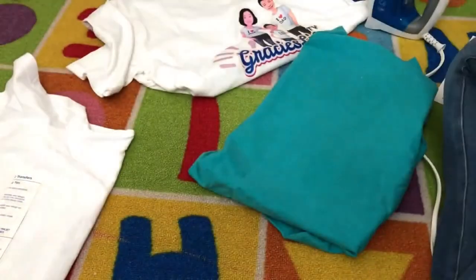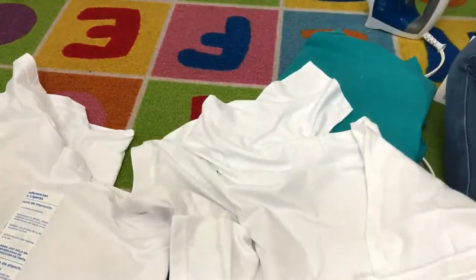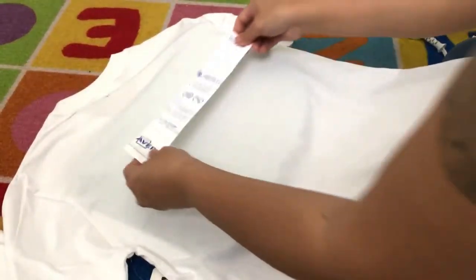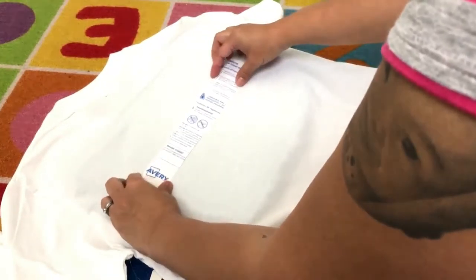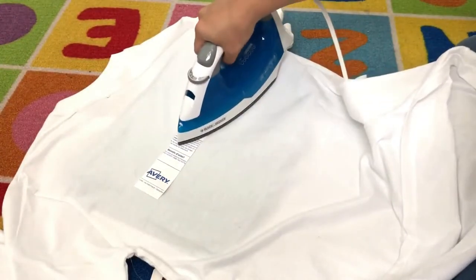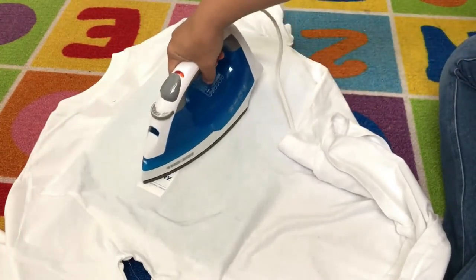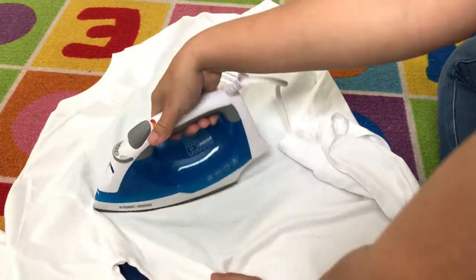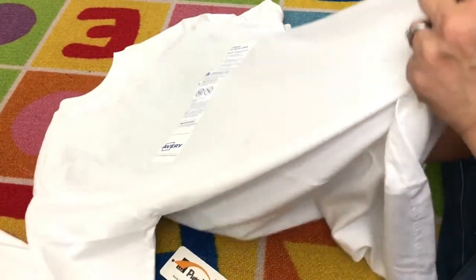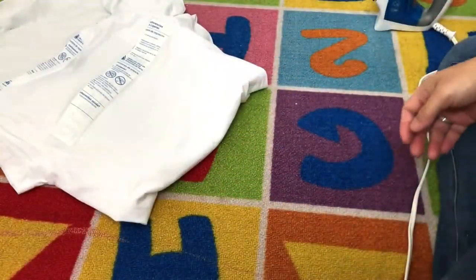I think this is all set — let it cool down a bit. This will be our last one. Make sure it's even. Okay, this is good now. We can just let it cool and then we're going to peel the other side.